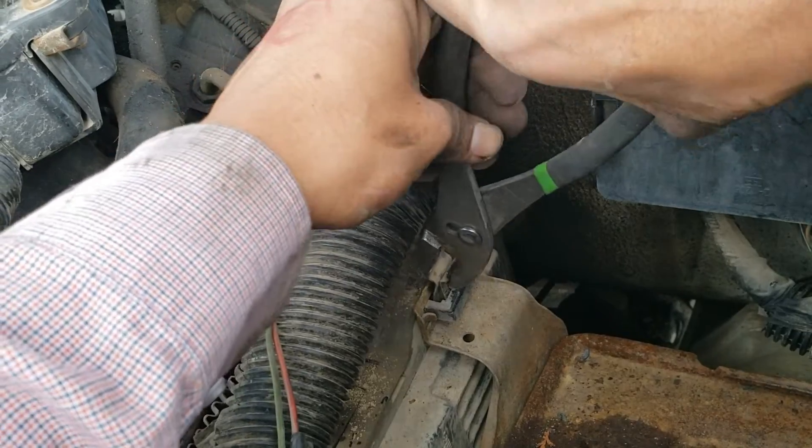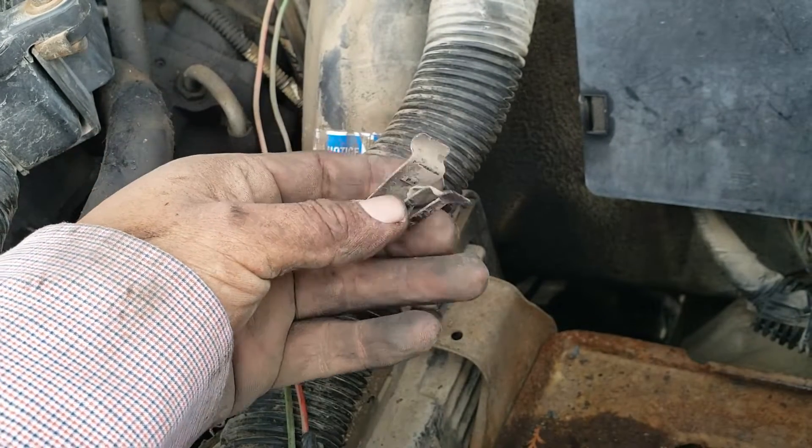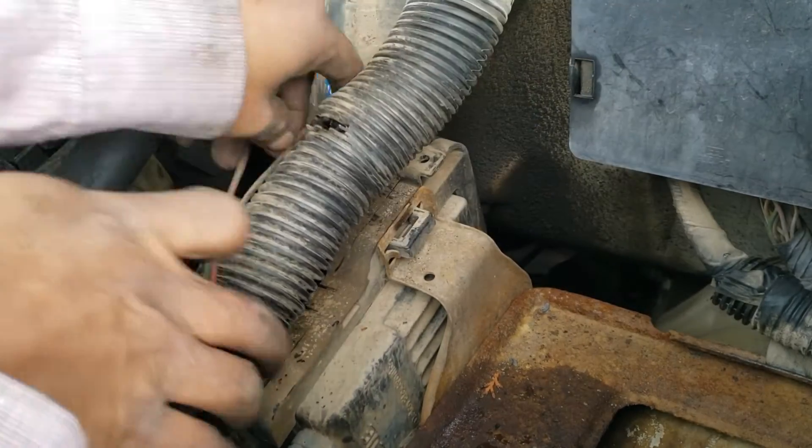Next up, you remove this clip holding the PCM to the battery tray — the hole faces the driver's side. At this point, you could push the PCM in and slide it out.